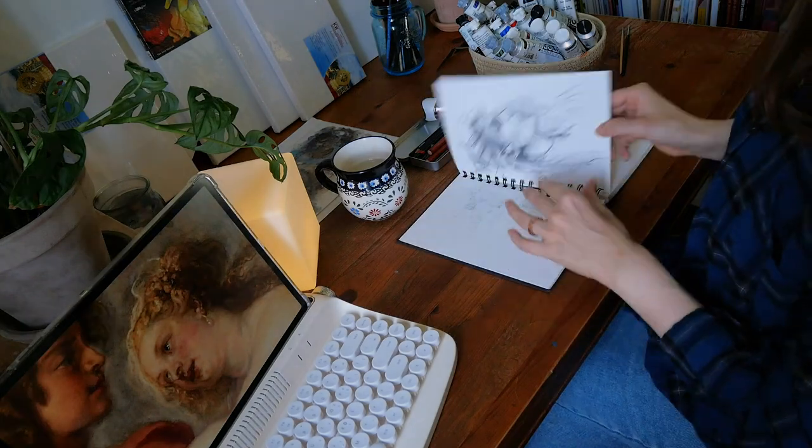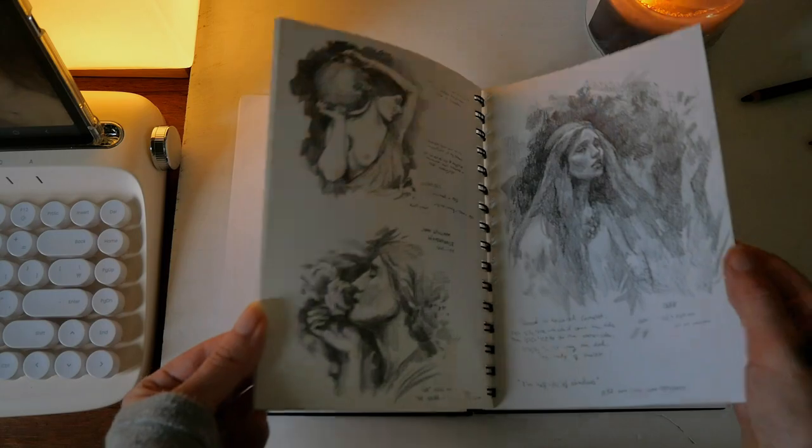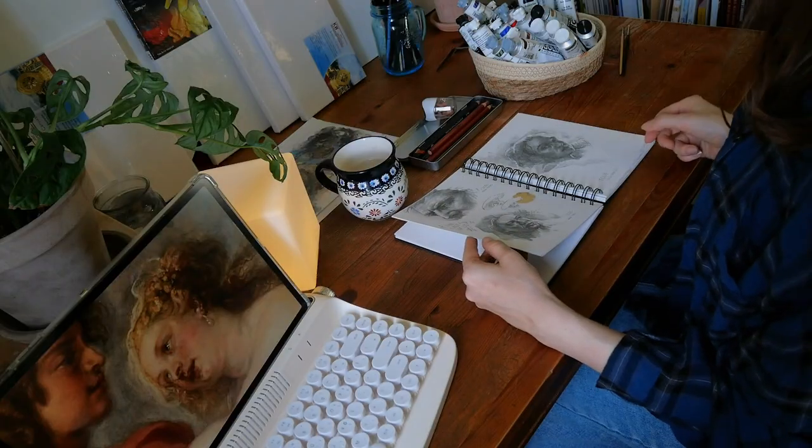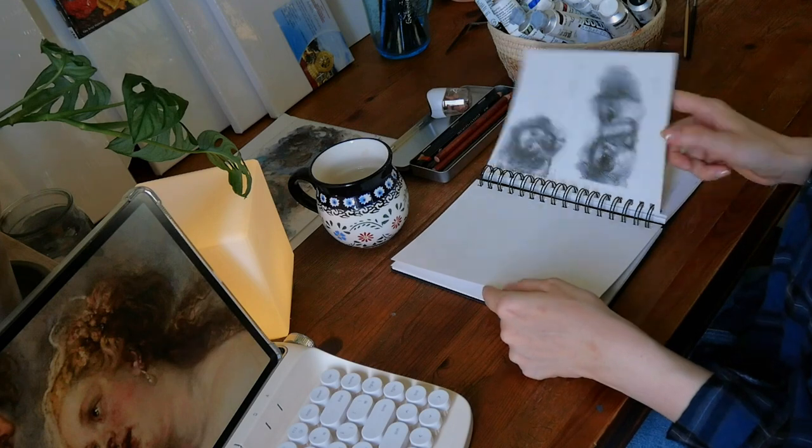I'm trying to do more practice sketches this year, specifically of old masters. Though as you can see there's a lot of game art and my cat and The Last of Us fan art in here too.